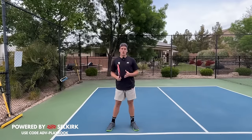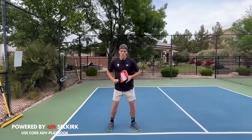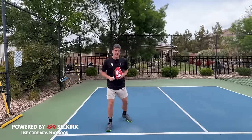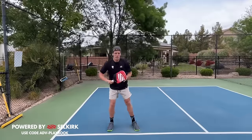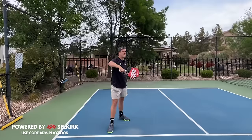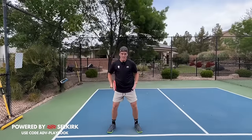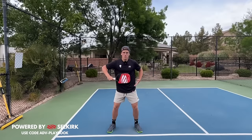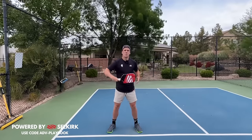Ultimately, the ball is going to go wherever I'm facing. If I'm going to counter cross court, I face cross court as I counter, and all I'm doing is simply sliding my foot backwards as I do that. If I want to counter at the person directly in front of me, I just hold my stance, hold my ready position, bring that paddle into my belly button for the correct angle, and then punch outwards.